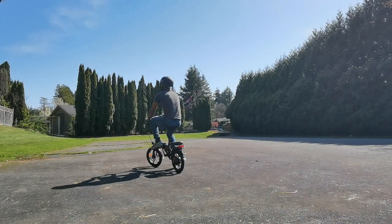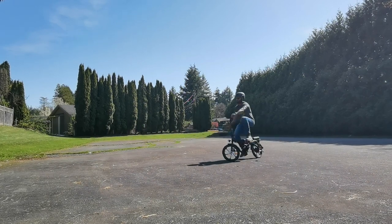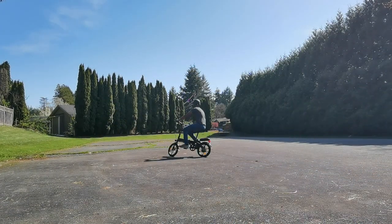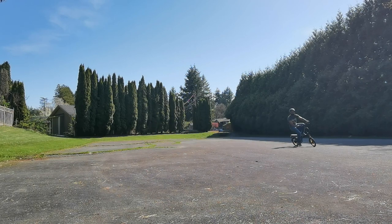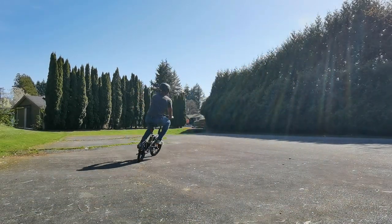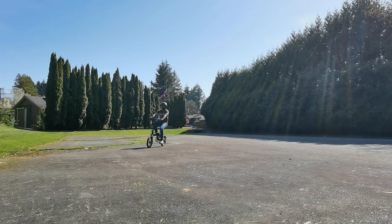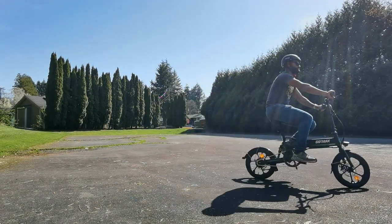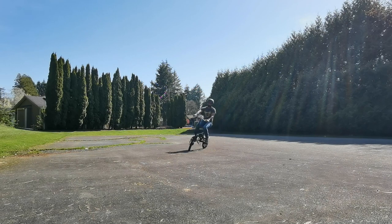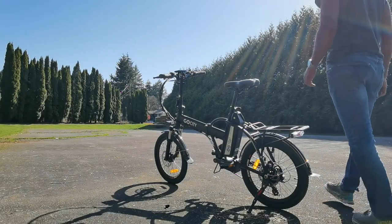Now the fun part: test driving all three, starting with the Gyrocopter. In the little area I had to film, as a standard bike it was really fun, and then you have the ability to hit the motor and go faster. One thing I noticed is the Gyrocopter doesn't accelerate very fast, but it does get to a top speed of 25 kilometers. The GoTracks also gets to a top speed of 25 kilometers, but it has more acceleration. You can really feel that extra hundred watts of motor power — it feels like it's going faster than 25 km/h, but that's just the acceleration.